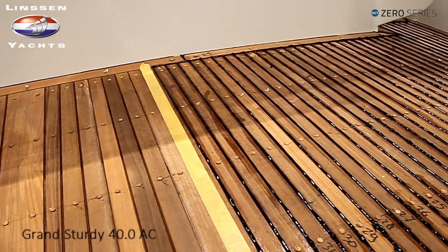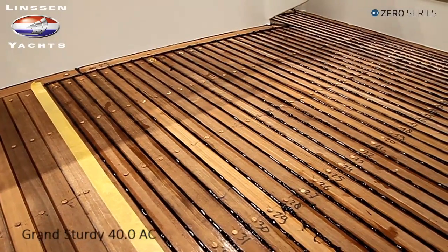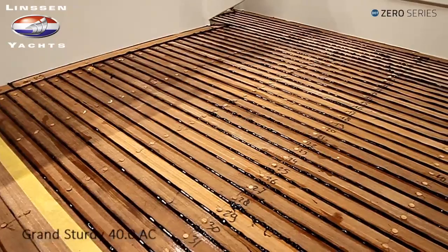Vervolgens worden de latjes weer opnieuw opgepakt, wordt er een bed van Sika op het dek aangebracht en worden de latjes één voor één geschroefd voor een mooi passend geheel. (Then the slats are picked up again, a bed of Sika is applied to the deck, and the slats are screwed in one by one for a perfect fitting whole.)